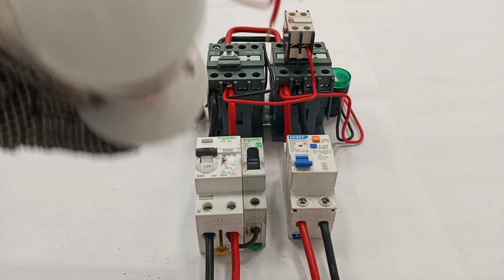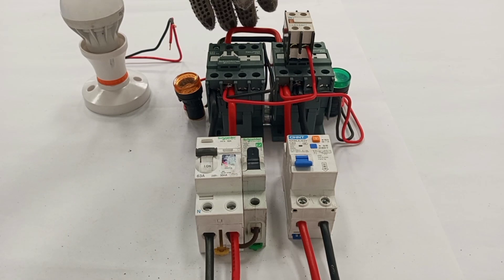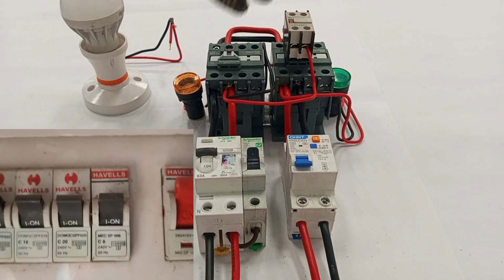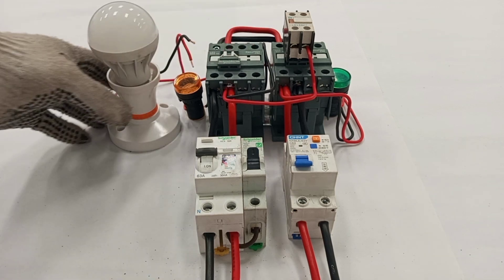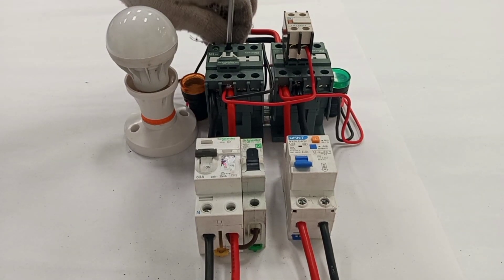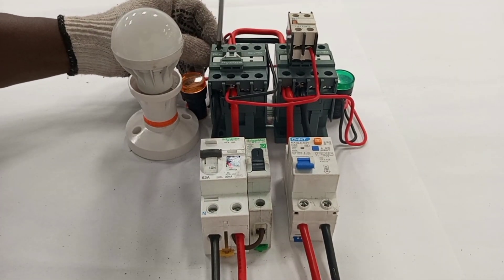This lamp is representing my load — in actual fact you would need more than one load, and the bridged output should connect to a consumer unit or distribution board so that from there you distribute power to the various loads. In this video this lamp represents my load. Red will connect to the red output and black will connect to the black output, which is neutral.